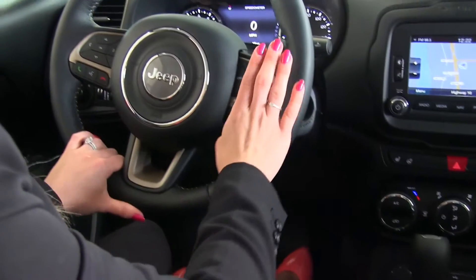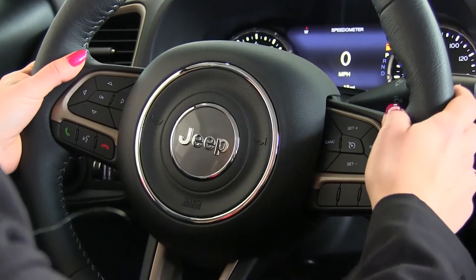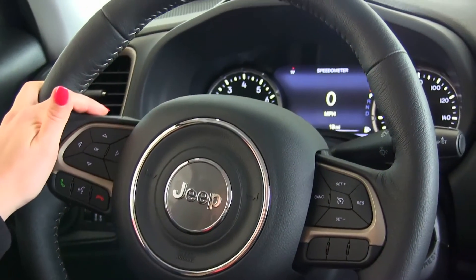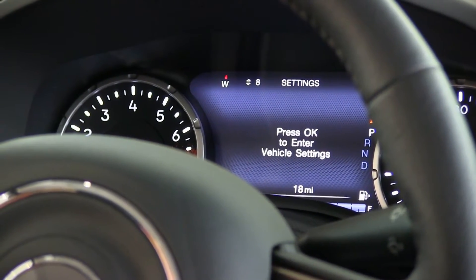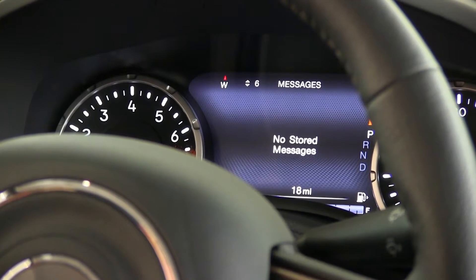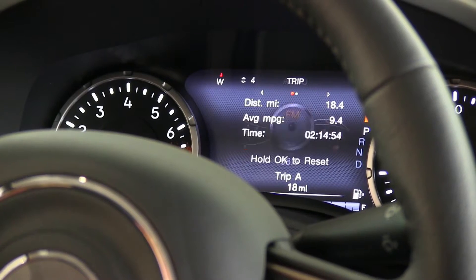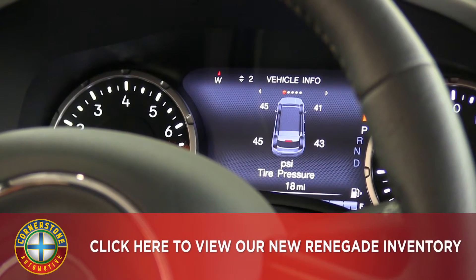On your steering wheel you have your cruise control and audio controls on the back. Over here are controls for the all-new seven-inch driver information screen. In that screen we have the speedometer, your settings to configure vehicle settings, screen setup, any stored messages you have, the radio, and your trip information and fuel economy.